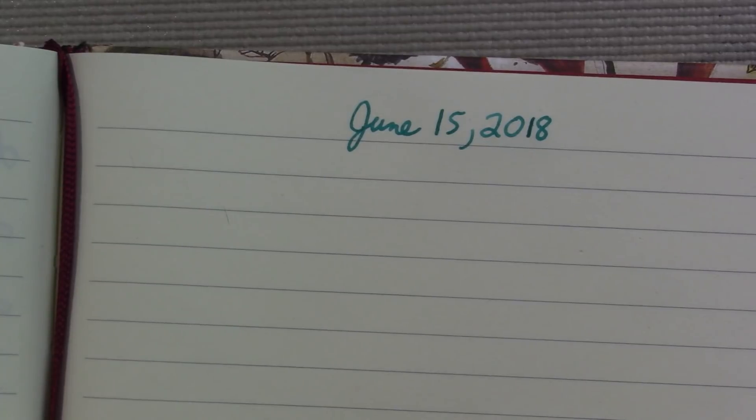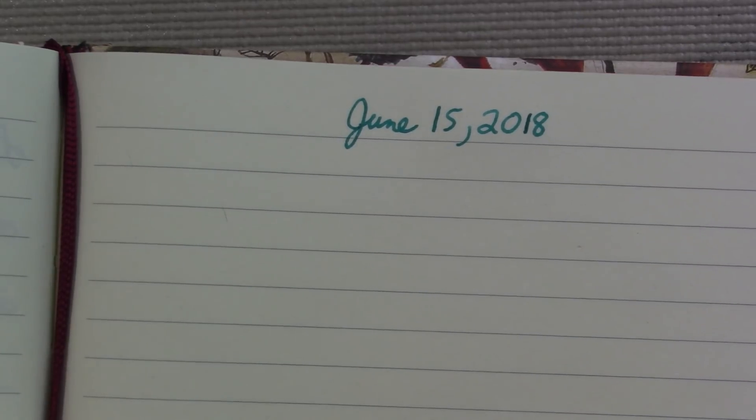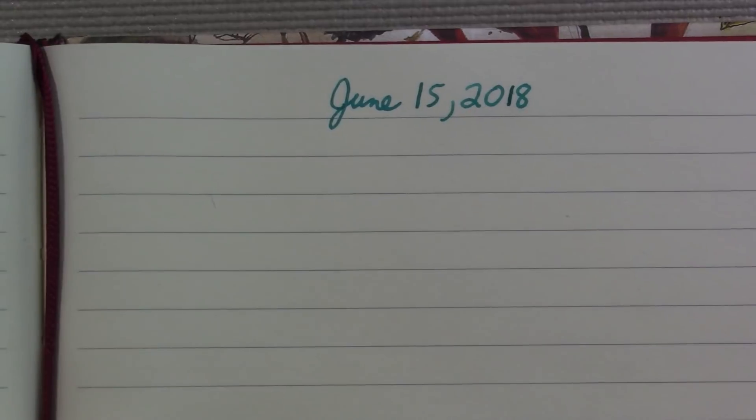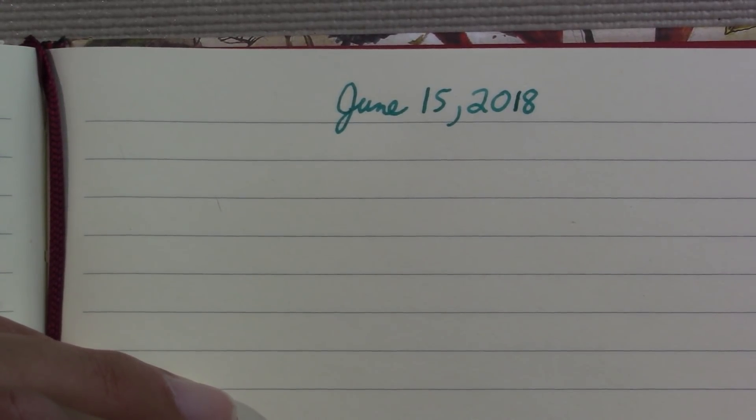As always, the BOMO Art Journal. Here in the United States on Sunday, June 17th, it is Father's Day. So if you still have your father around, wish him a happy Father's Day. My father will be 78.